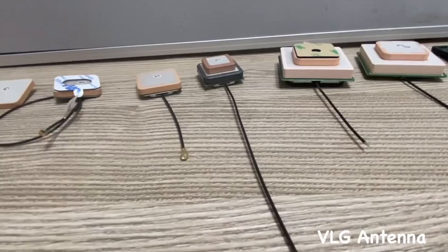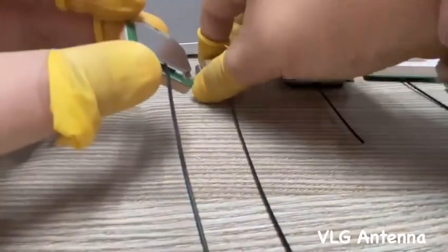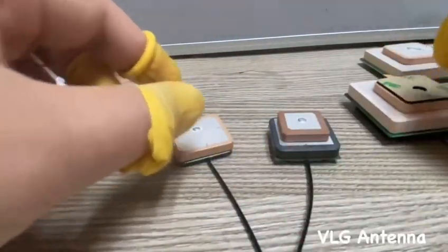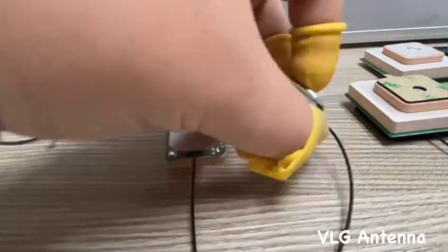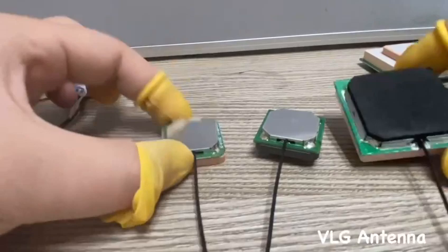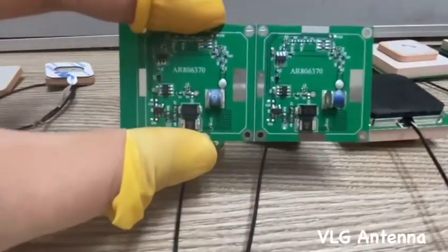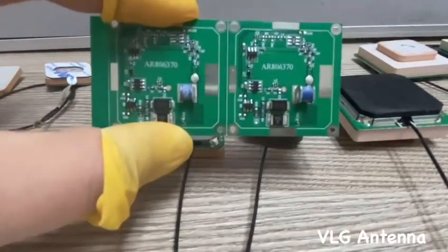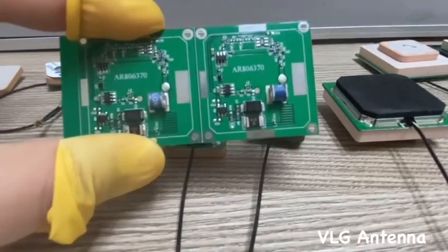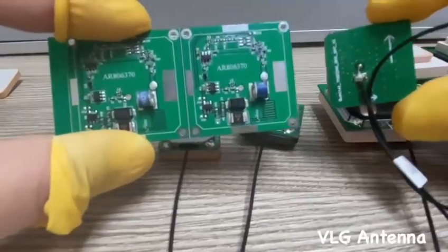After the introduction of passive antennas, now we are going to introduce you to active antennas. All of these antennas are active antennas. We can see they come with a PCB. This is a shielded cover, and under the shielded cover we have a sample circuit from one of our active antennas. We can see its PCB structure is more complicated than the passive antennas.